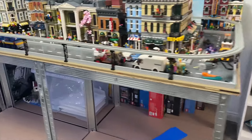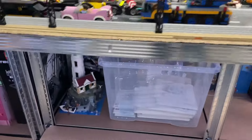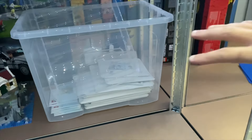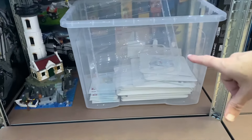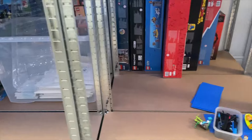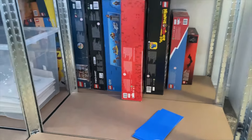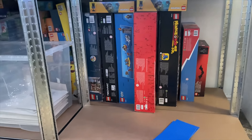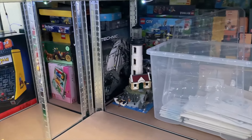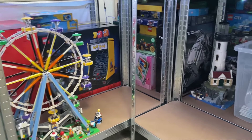Up in the attic I've got five large plastic bins of Lego. At the moment there are instructions in there from sets I've been building recently, but I've got five bins full of built Lego, all in separate bags so they don't get mixed up. This is my Lego backlog, and there are also some sealed sets that are so old I'm just keeping them sealed.